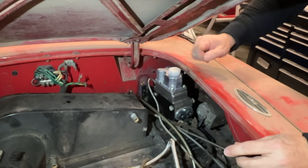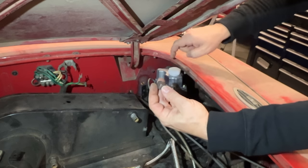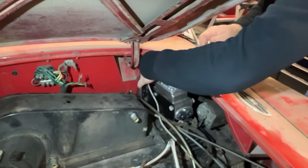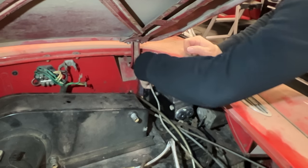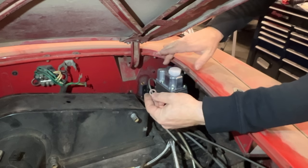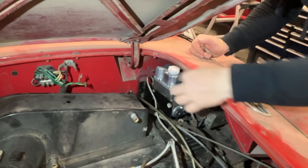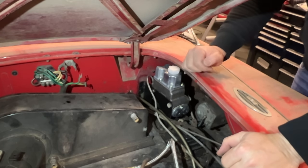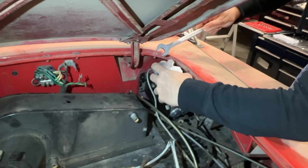Getting all of these things lined up is going to be tricky. I'm going to put the bolt with the big crush washer through the fitting on the clutch line first, then hold the small washer up there and see if I can get it started into the master cylinder. I got it started — now I just need to tighten that down and I can mount the master cylinder to the firewall. The head of this banjo bolt takes a three-eighths Whitworth wrench.